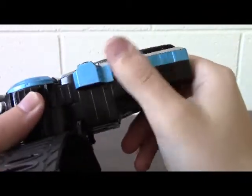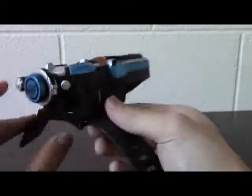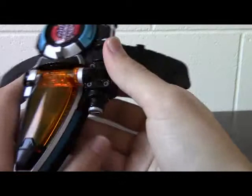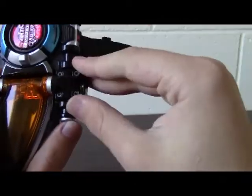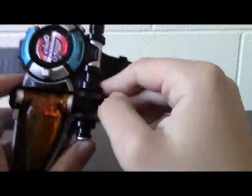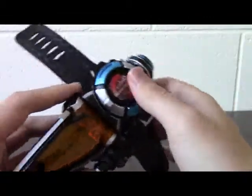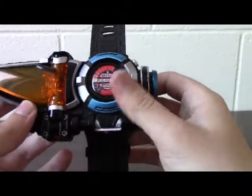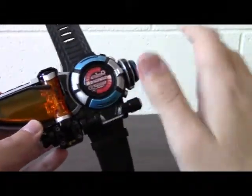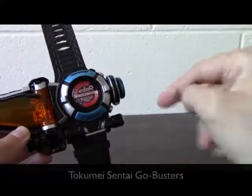The wristband is made of rubber, so it actually fits my gigantic man wrist, so we can actually play with this. It doesn't really make a big deal of hiding the joints — mostly because they want to go for a realistic look, since this is a special operation sentai. That's what Tokume means, if you were listening earlier. Tokume Sentai Go Busters — remember it now.